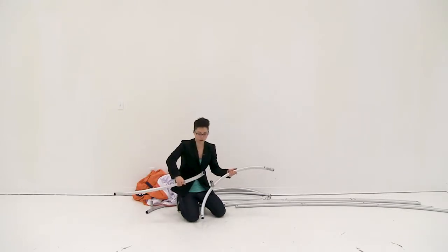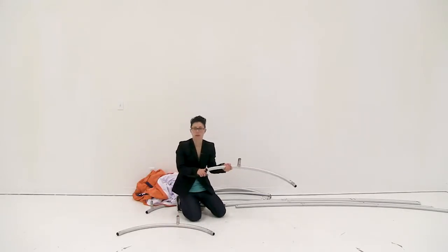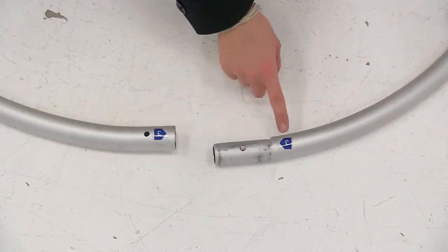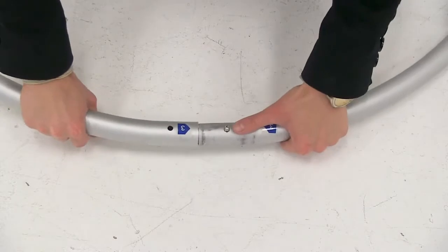I'm going to start with the small ring and I'm just going to match the numbers with each other, then insert the poles into each other and using the snap button secure into place.